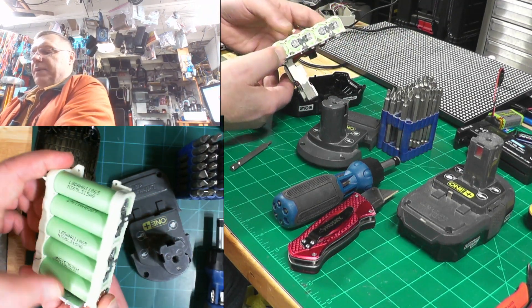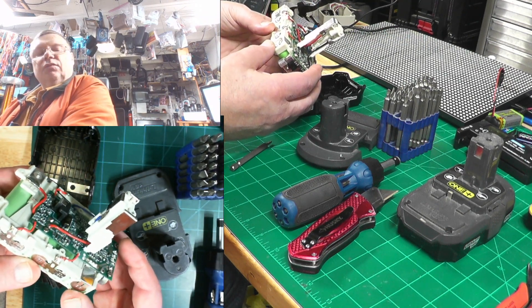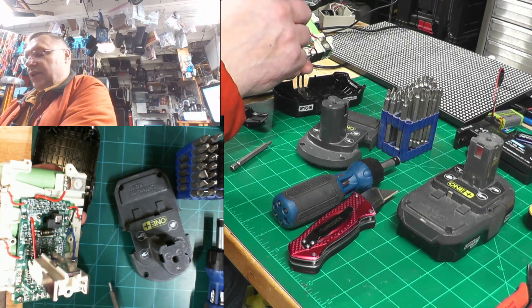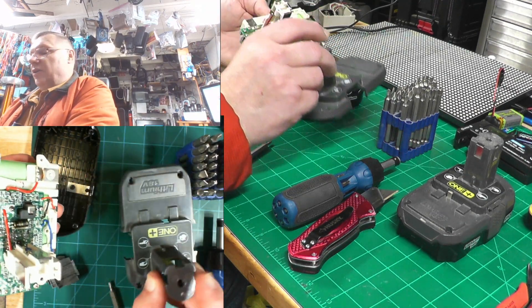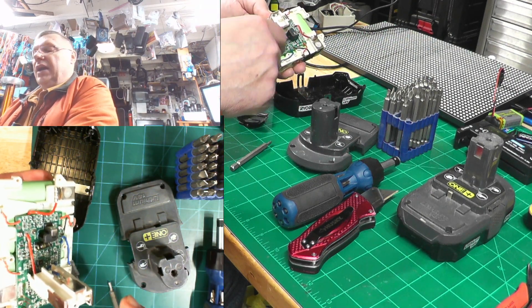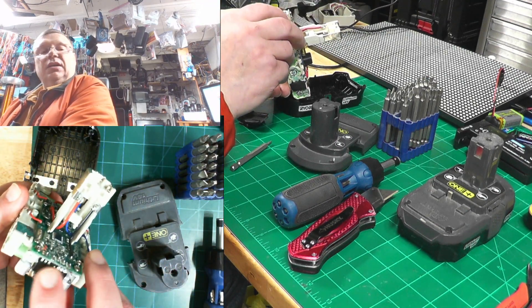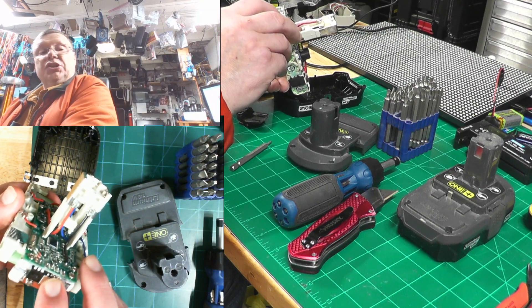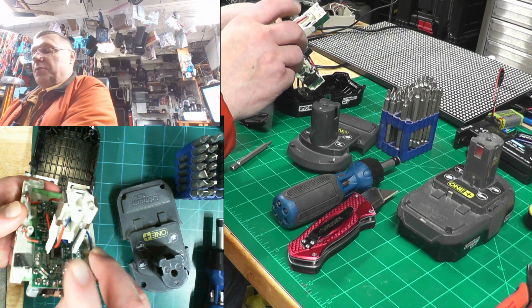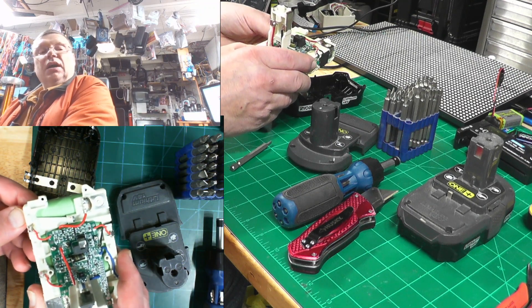You end up with this battery pack. The way I revived it — if you hook up any charging into this connector, it's not going to charge, because this board here is controlling how much juice goes in or out. Here are the solid-state switches that are controlled by that board, and it's not going to let any juice in because the batteries dropped below a certain voltage — usually below 2.5 volts.